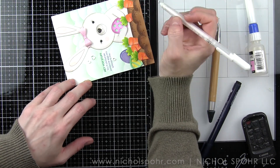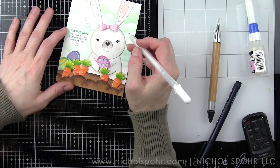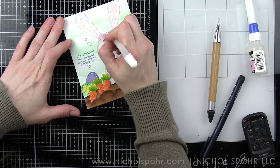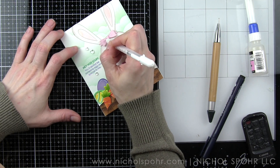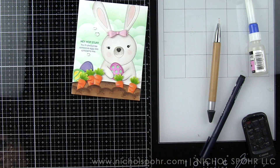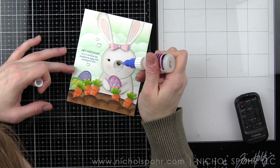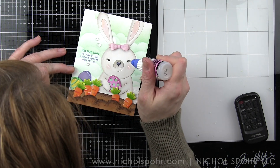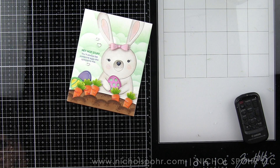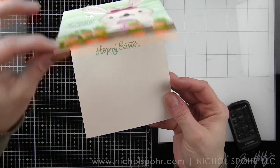Once we have that done, we can attach this panel to our white top fold card base that we stamped Hoppy Easter on the inside. I did add a little bit to the bow — I thought adding those little lines coming out from the center of the bow gave it a little bit more definition. Finally, we're finishing with glossy accents over the nose and the eyes like I mentioned earlier in the video. I like to wait whenever possible to the end of the project so that it can sit and dry and I don't have to worry about getting my hand in it.